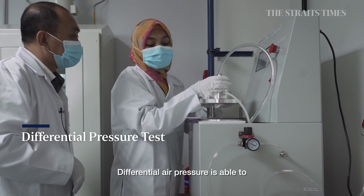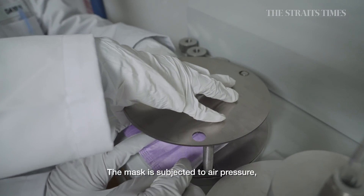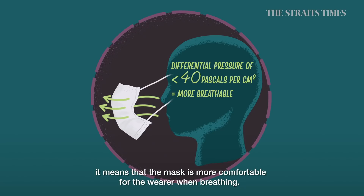Differential pressure measures how well people are able to breathe through the mask. The mask is subjected to air pressure, and if you have a lower resistance value, it means it is more comfortable for the wearer to breathe.